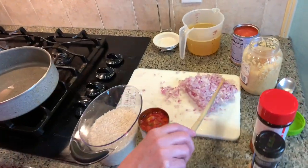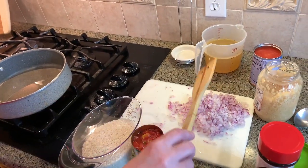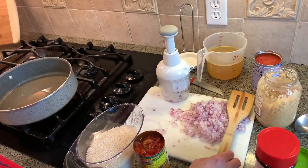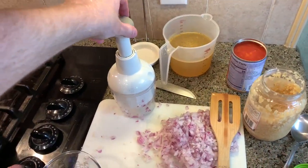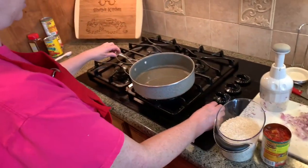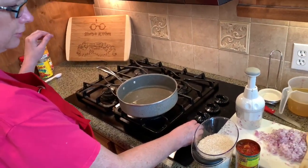First of all, we're going to start with half of an onion, chopped fine. You can do it with a knife or you can use a handy little chopper — makes it much easier. In the pan we have about three or four tablespoons of corn oil. You can use canola oil or any vegetable oil; a non-flavored oil works.